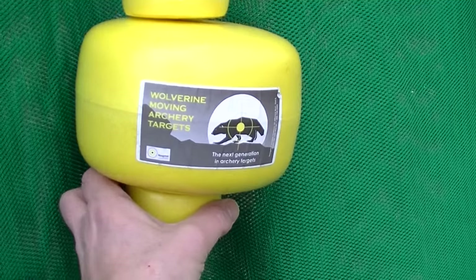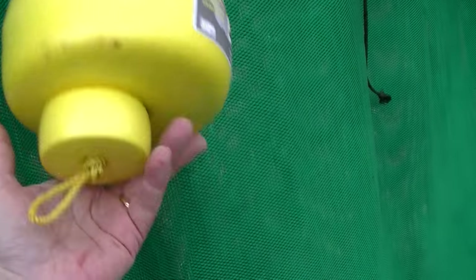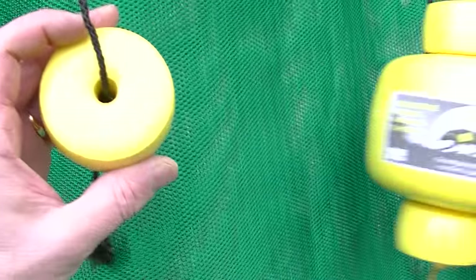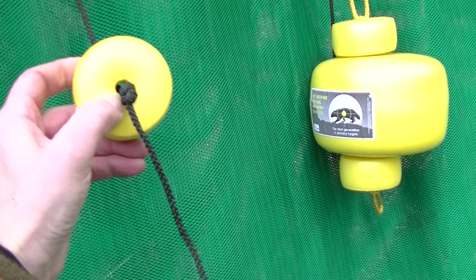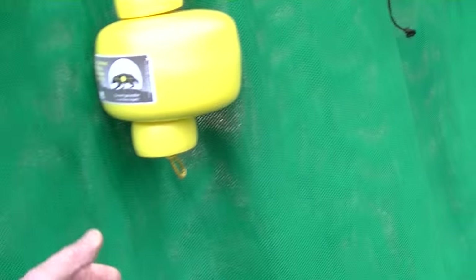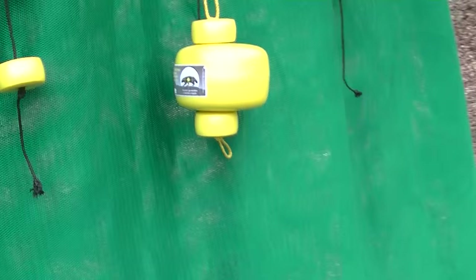So, Wolverine moving archery target! It's very, very incredibly light, doesn't weigh anything. And I think these are quite awesome too, because you can take these off and put them on my target there and shoot at them. And this one I could just take it off and throw it on the lawn and shoot at it wherever I am! I think that's neat - let's check it out!